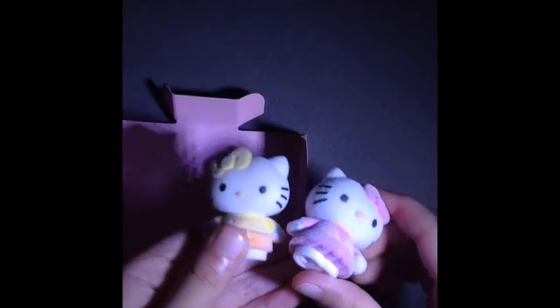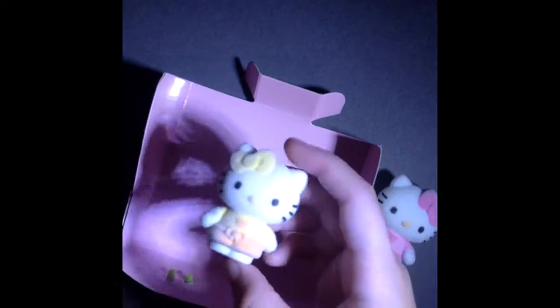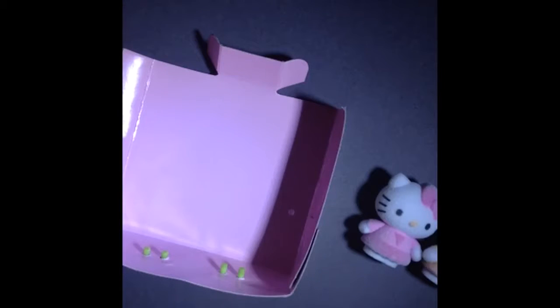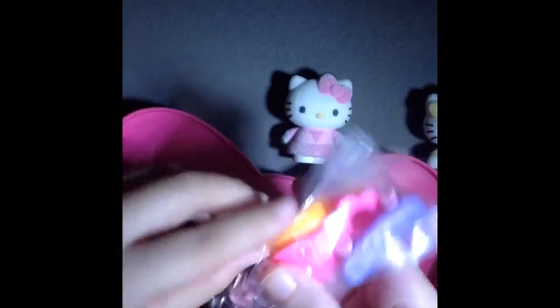If you have trouble opening them — I didn't know how to do this at first — they have holes and they're attached, so just pull as hard as you can. Don't worry, it won't break. Try pulling from the body. It might be hard at first; it was hard for me. Next we're gonna take the skate park and the accessories.